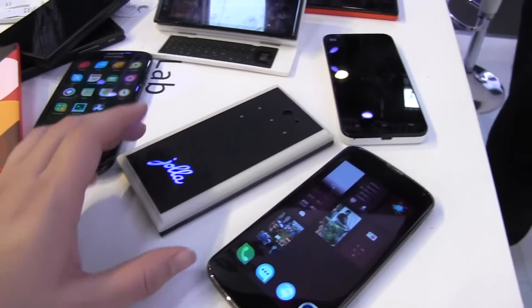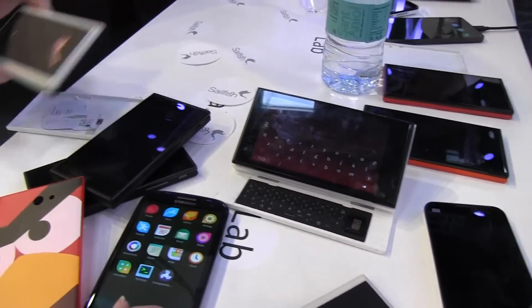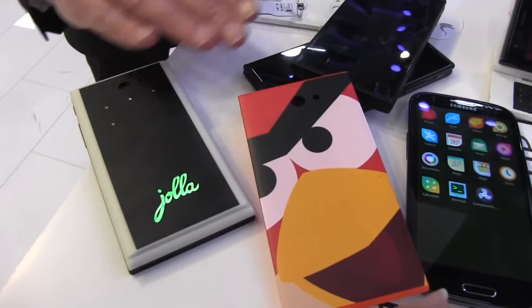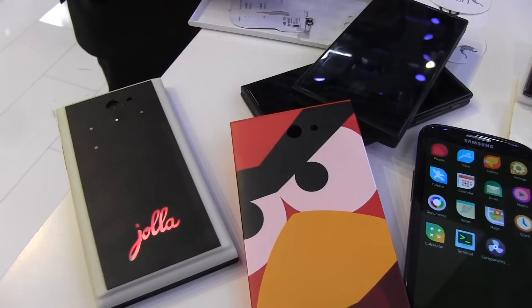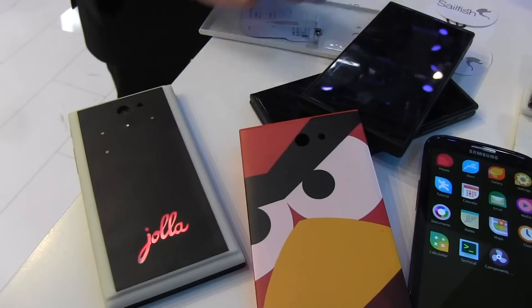Nicole Scott from Mobile Geeks, taking a look at what's here on the labs table at the Jolla booth at MWC. Love it!